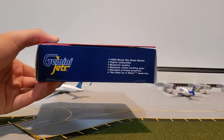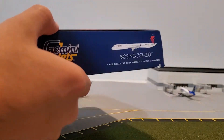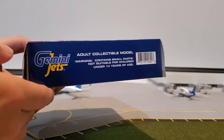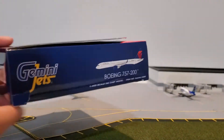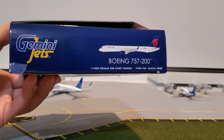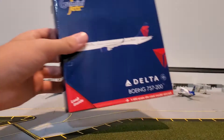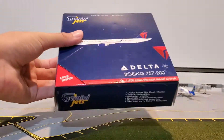I showed you the box art already. Here's this side. And as you'll notice, for those of you that are not new to my channel, I am actually doing this review on my airport mat. I just finished it today and there will be a video about that later on as well.